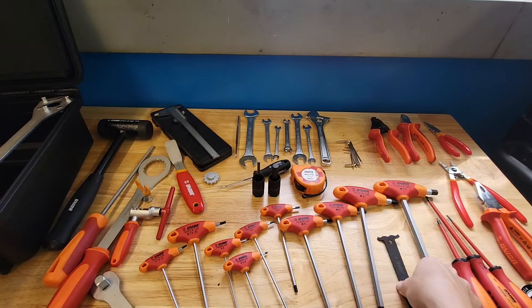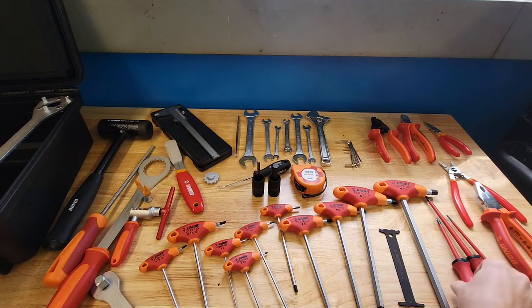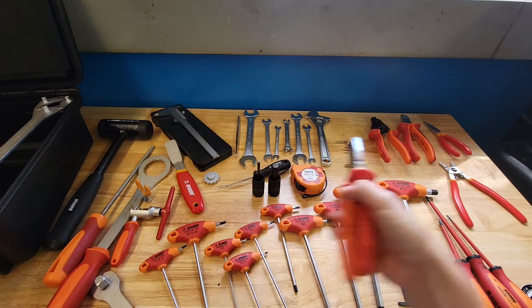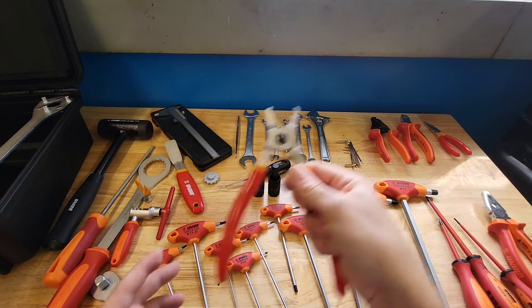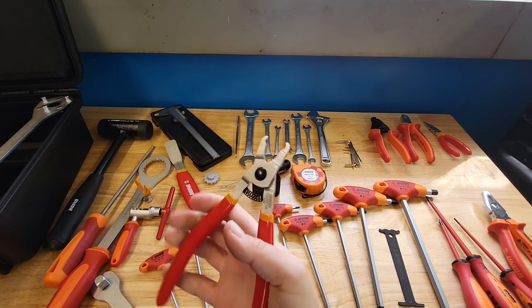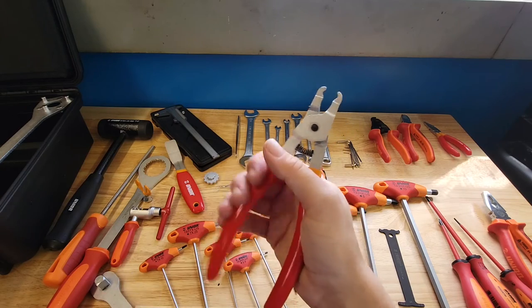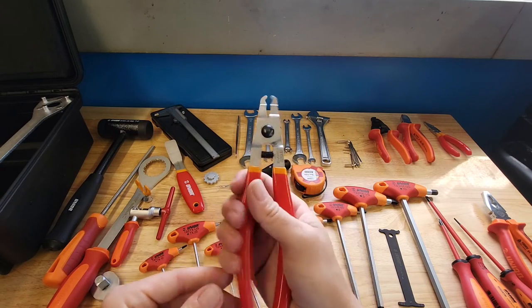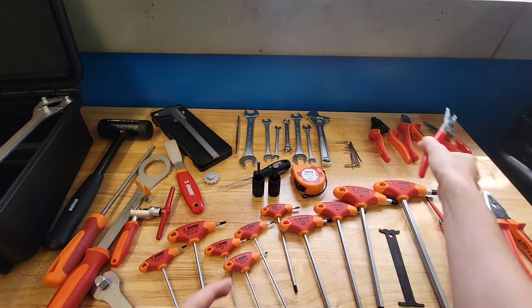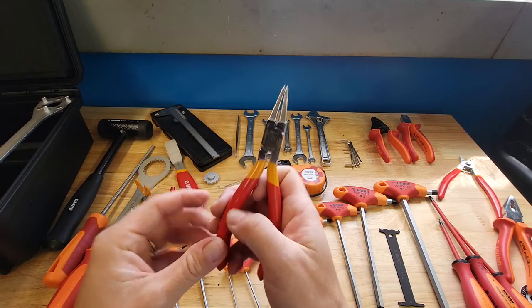They included a chain checker — always good to have. There's a set of standard pliers with nice handles. There's also a quick link tool, though it's only a removal tool — kind of like the KMC setup where you have two separate tools, one to install and one to remove. So depending on who you are, you might substitute some of this stuff.